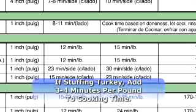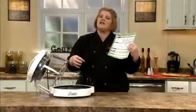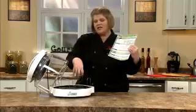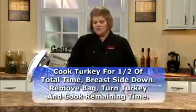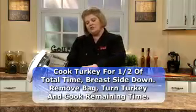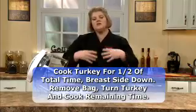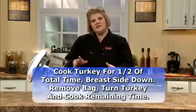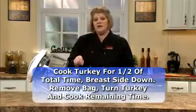If you stuff your turkey, you're going to add three minutes to each timetable. The other question I get is how do I get the bag out of the turkey when I'm starting from frozen? Simply place your turkey breast side down, cook halfway through. Then you just pull out the bag, discard it, flip your turkey over, season the other side, and continue cooking for the remaining time.